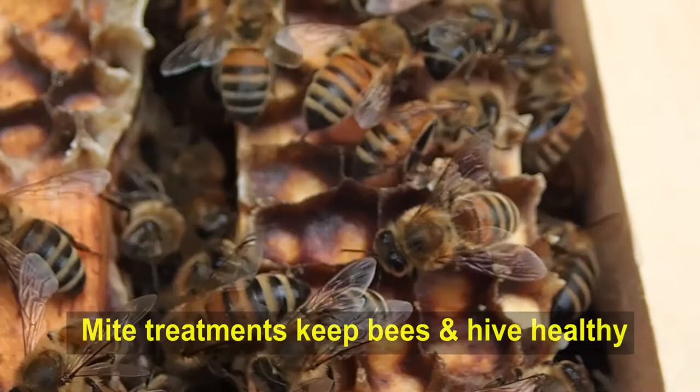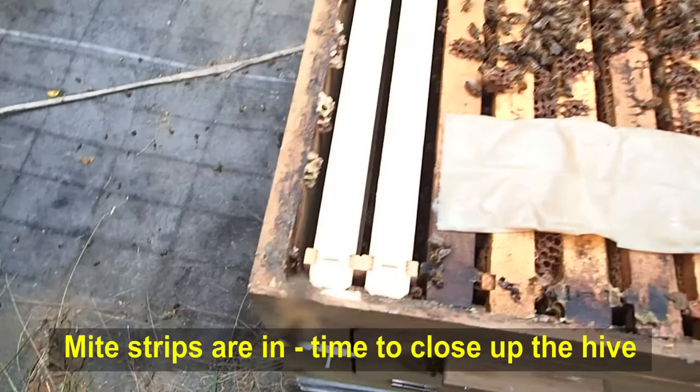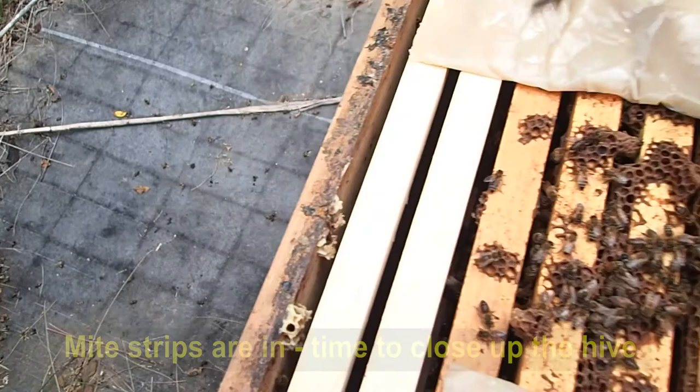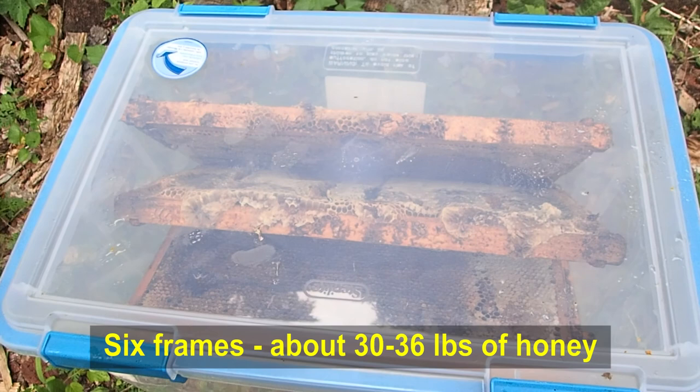The mite treatment is in. We're going to put the top brood box back on and close this hive up. We have a total of 6 frames in here and each frame weighs about 5 or 6 pounds or more, so we probably have about 30 to 40 pounds of honey to remove. That's it for today — extraction comes next.